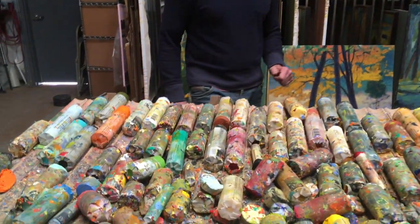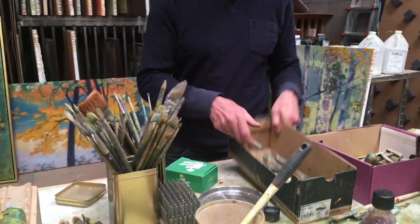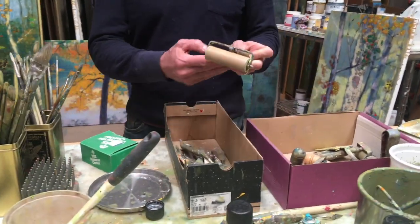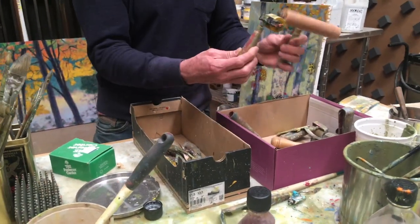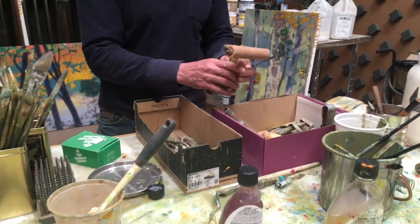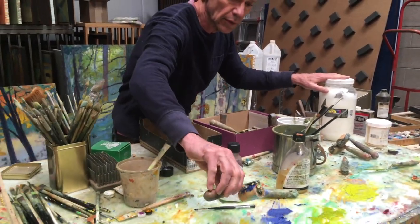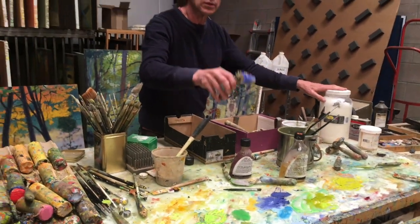Some of my tools are palette knives — I have a whole array of palette knives, very well used — and brayers, which is a printmaker's tool. I have all different sizes of those, and the reason I have them is because I can mix the wax in with oil paint and then put it on the brayers and roll it right onto the canvas.